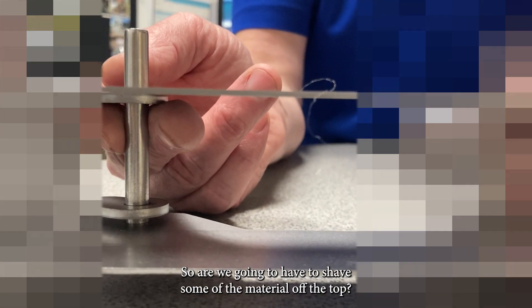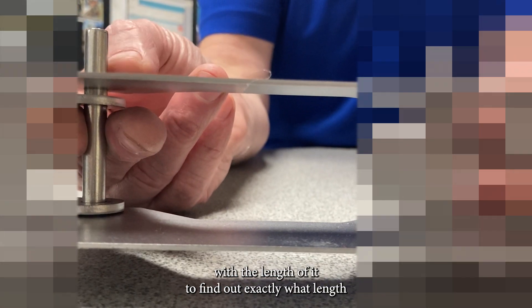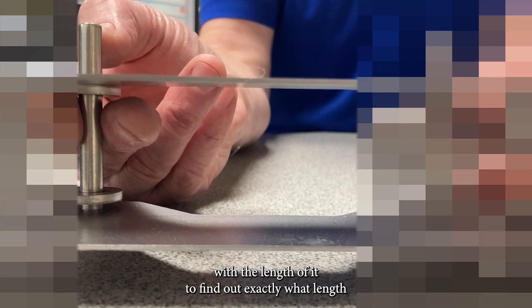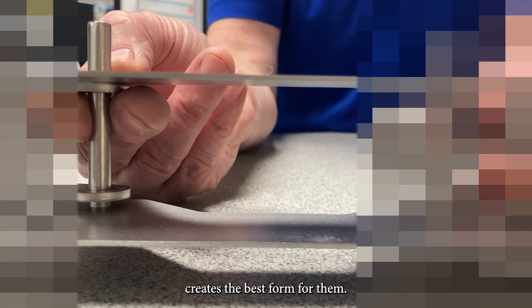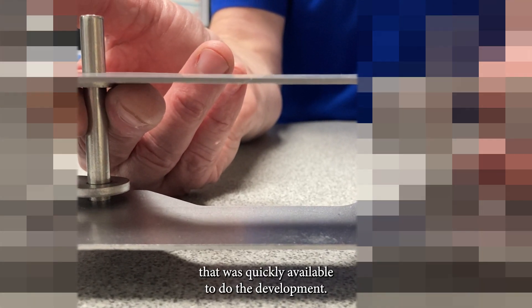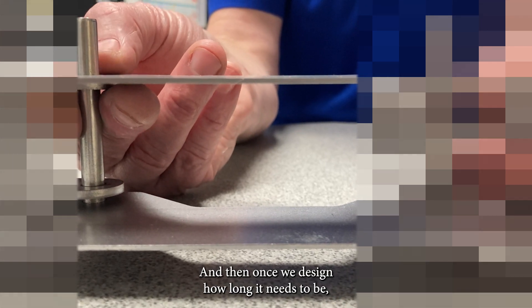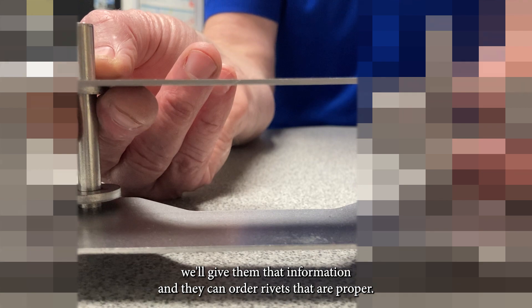We're going to shave some material off the top. The customer gave us these rivets extra long so we could play with the length to find out exactly what length creates the best form for them. It was easy for them to find a longer rivet that was quickly available for development, and once we determine how long it needs to be, we'll give them that information and they can order rivets that are the proper length.